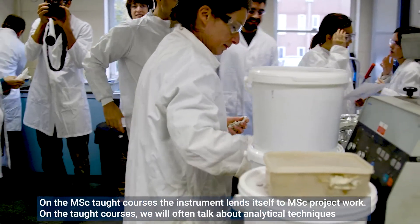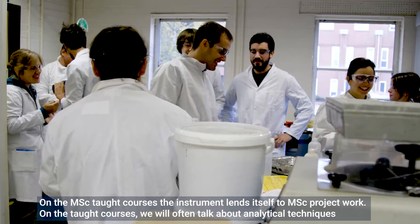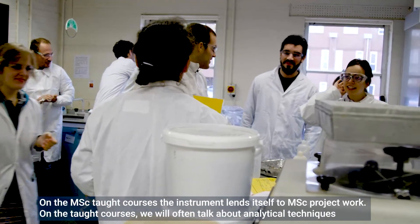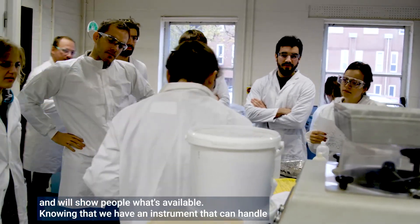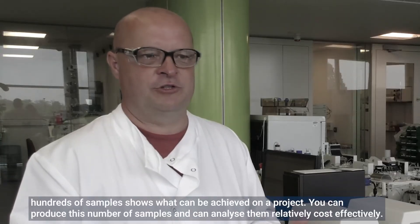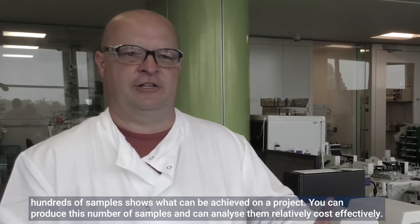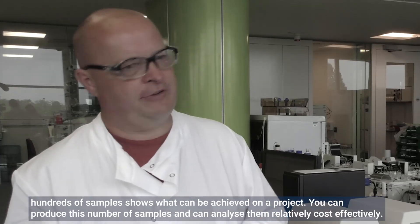On the MSc courses this instrument tends to be used more on MSc projects. On the taught courses we often talk about analytical techniques and show people what's available. Knowing that we have an instrument that can handle hundreds of samples means that on your projects you can produce large numbers of samples and analyse them relatively cost-effectively.